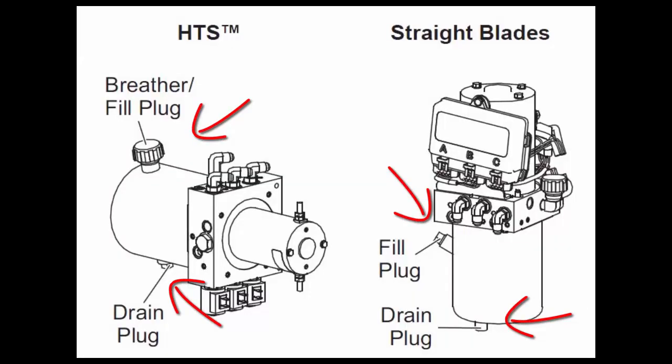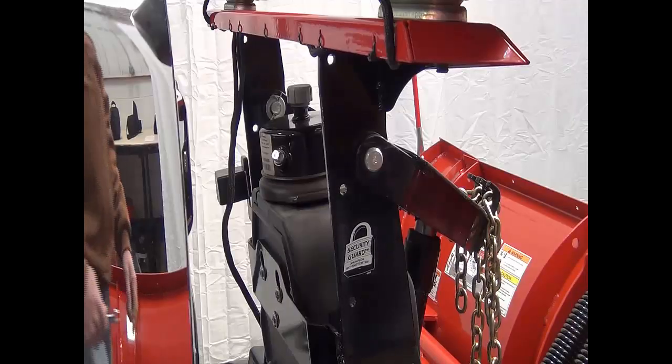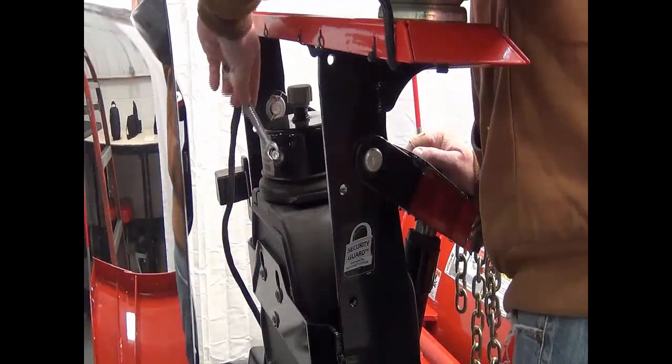Locate your fill plug and your drain plug on your hydraulic unit. Remove the fill plug slowly to relieve any pressure in the reservoir.